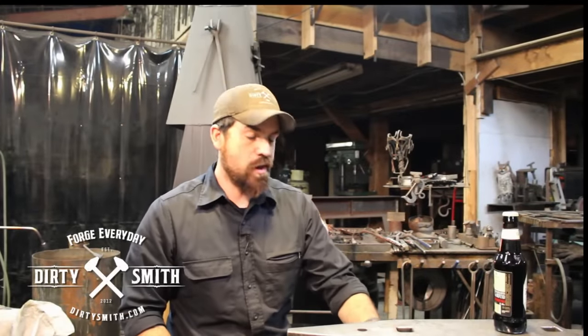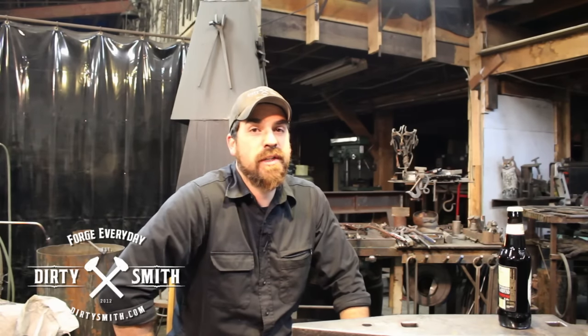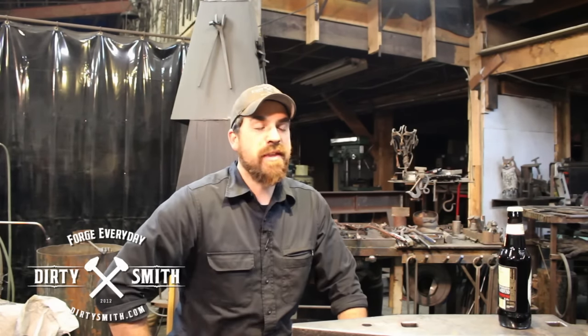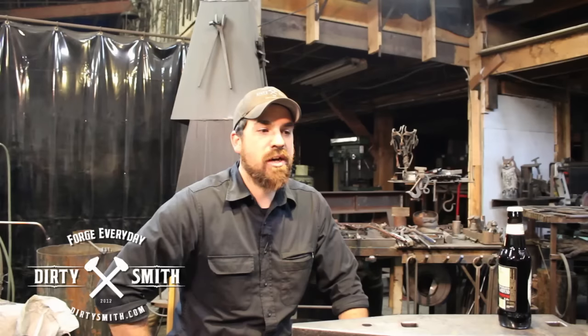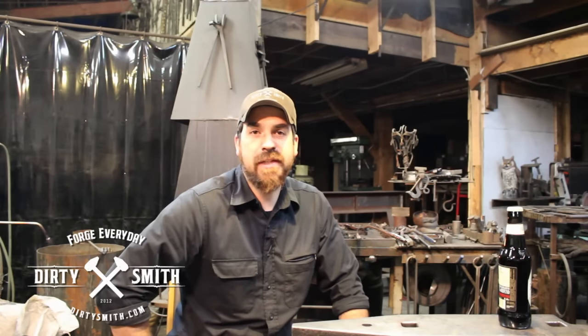Hi, if you don't know, I'm Rory Dirty Smith. A little bit about me — I have 20 years of forging experience doing architectural ironwork working in the family business. Dirty Smith is an effort to help demonstrate some basics that are getting overlooked, and hopefully you can learn by watching these.